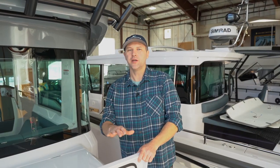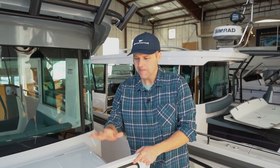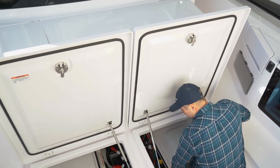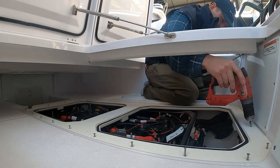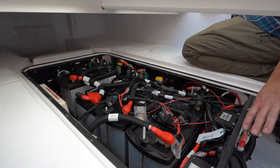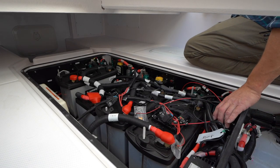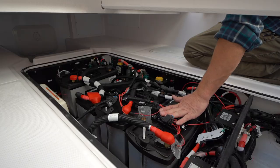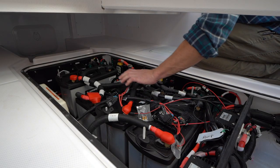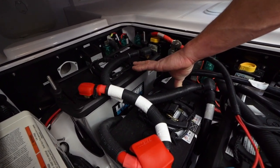This is the location of the batteries on board this Axlepar 37 cross cabin. Under these two lazarette hatches — there's also a big battery hatch that I've removed for the purpose of this video. We've got the two battery isolators for the two engines, port and starboard. This is your port start battery, starboard start battery, and then you've got two group 3100 AGM batteries for the house side.